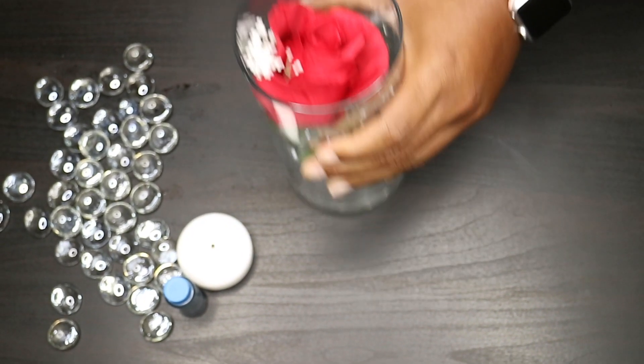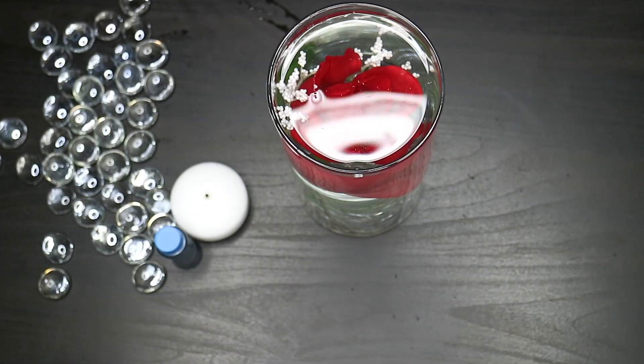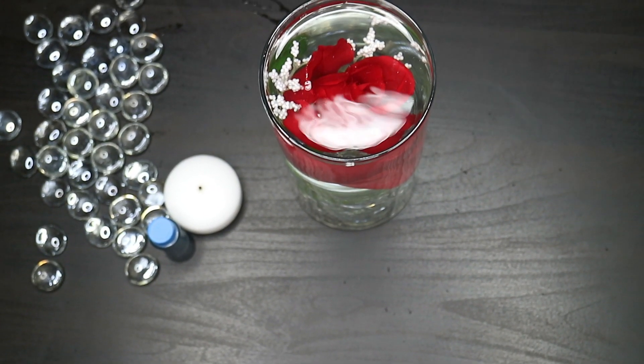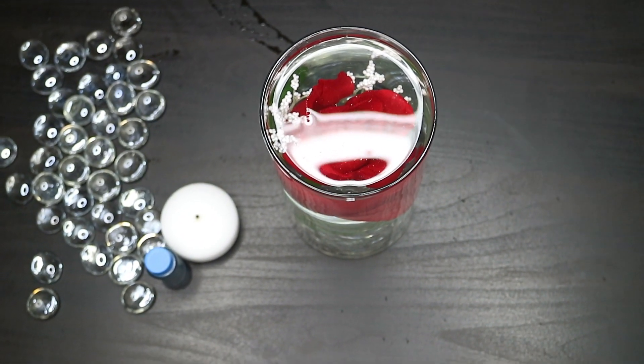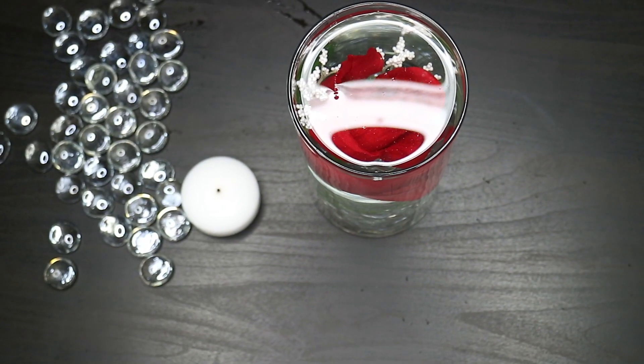Next, she's going to take water and place it inside the vase. As you can see, she went ahead and filled it up as far as she can, leaving just a little bit of room so we can place the floating candle on top.